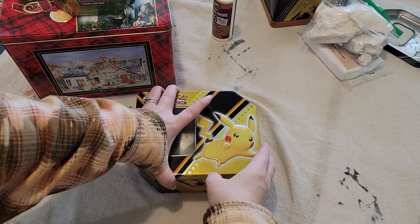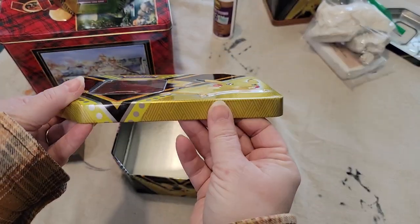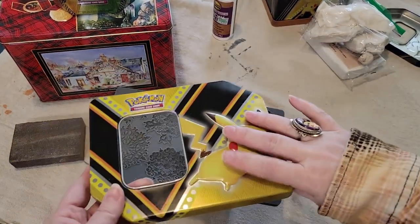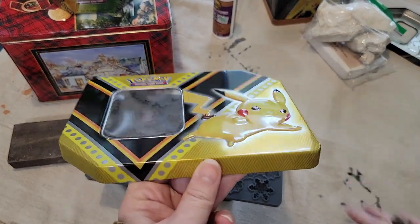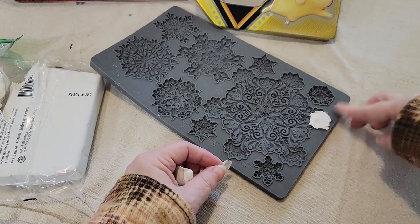One thing about these Pokemon tins is they have a raised character on here. I'm going to use an IOD mold and put a mold over this guy to mask old Pikachu here. This new snowflake mold is called Blitz.